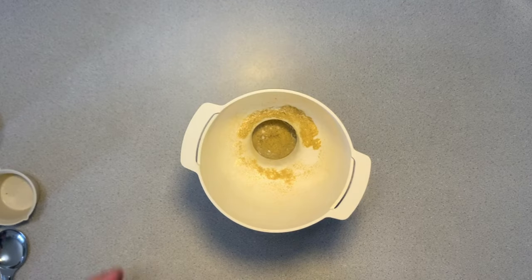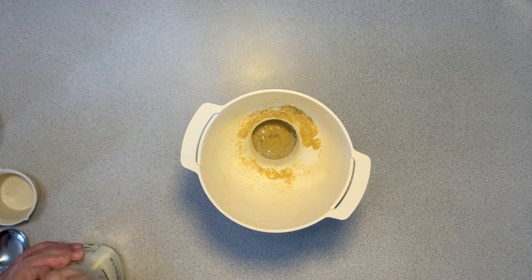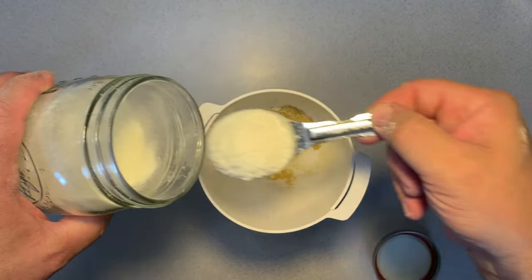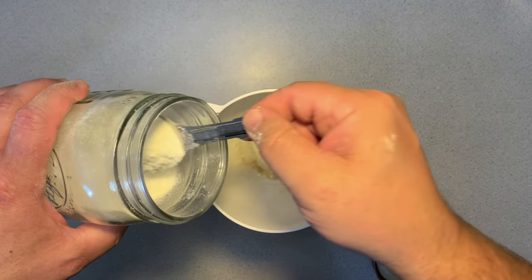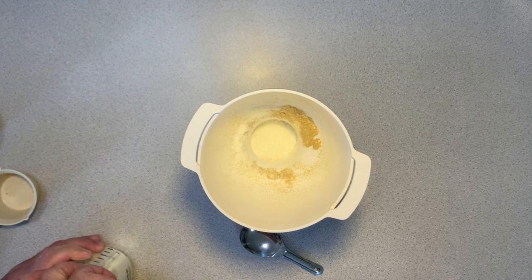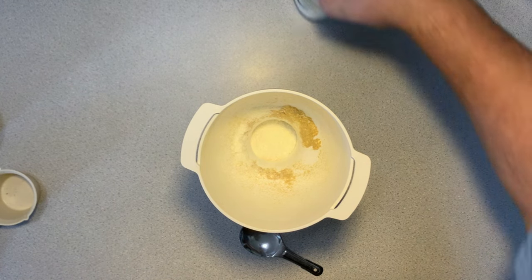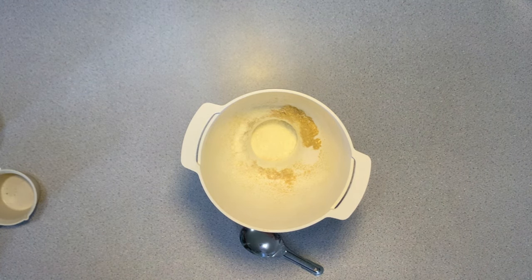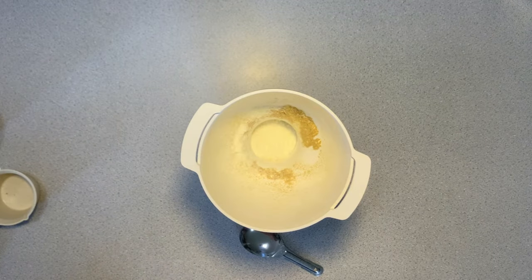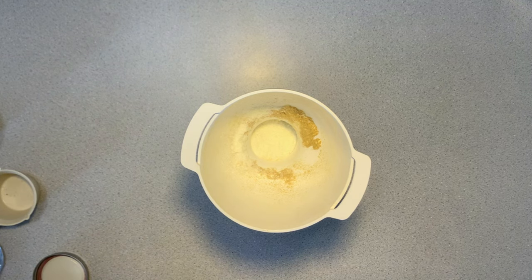Next, we have onion powder. I have a video on how to make this from scratch. Next, we have garlic powder. Again, I made this myself — you can watch my video on how to make it.